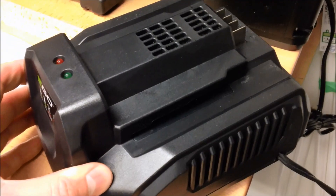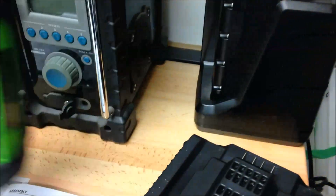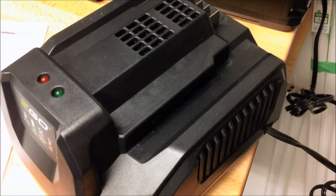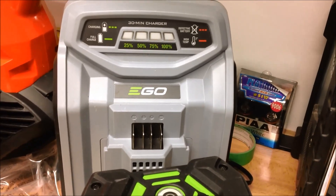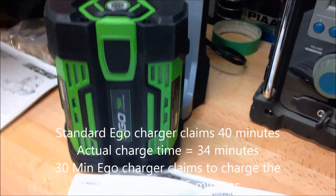The Ego, on the other hand, on their standard charger - this is the charger that comes with the 2 amp hour battery and the smaller tools like the hedge trimmer - this 2 amp hour battery claims to charge in 40 minutes. Based on this test, I got a fully depleted Ego battery to charge in about 33 minutes. It also needs to be noted that the larger Ego charger in the background, the one that comes with the lawnmower, claims to charge the 2 amp hour battery in 25 minutes.